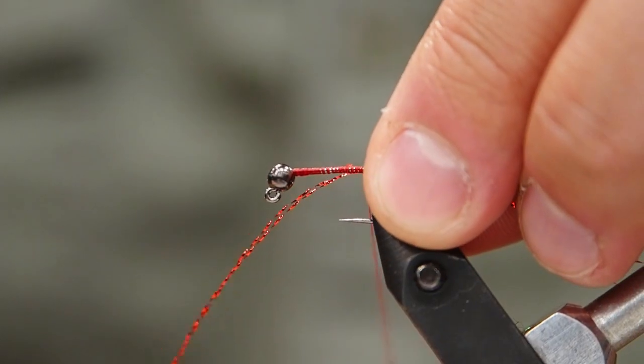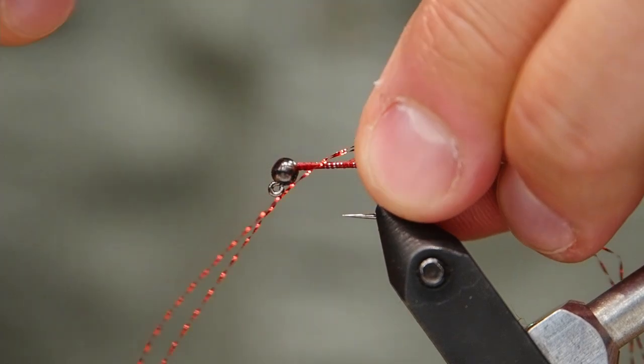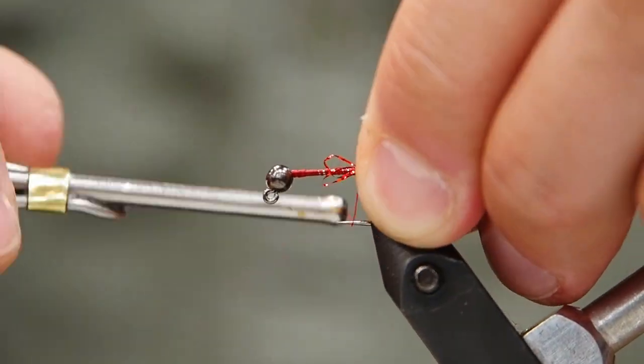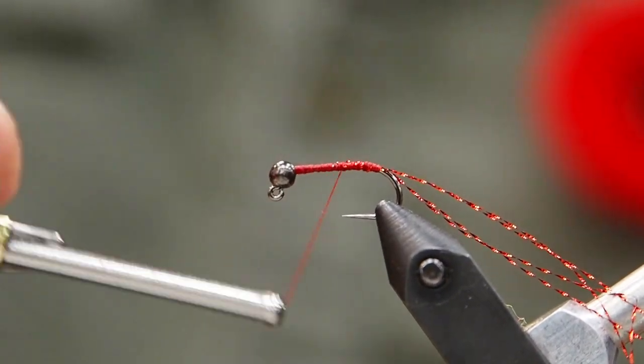Now we're going to put on our crystal flash. I'm using a red crystal flash here, just a couple strands. I'm going to tie them on in the middle of the strand right at the end of the hook and secure those on, then just fold them back and secure it again. That way we've got four strands going off the back.